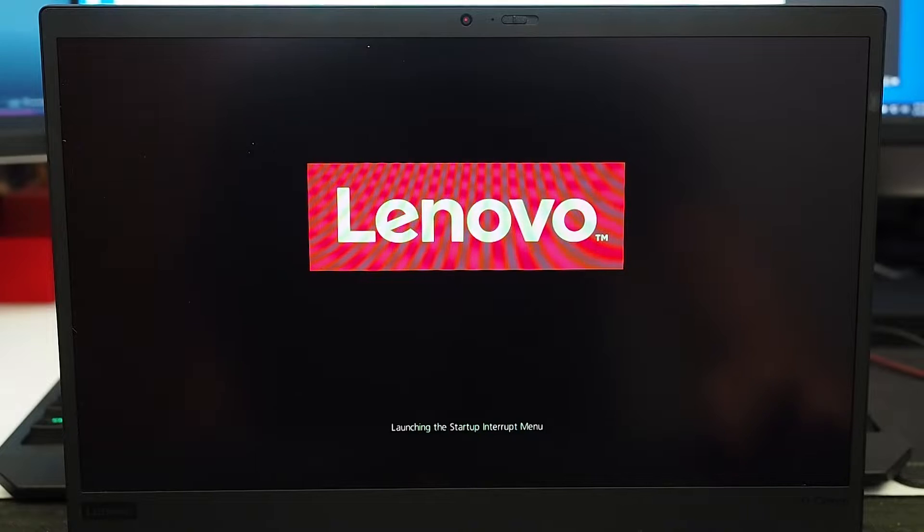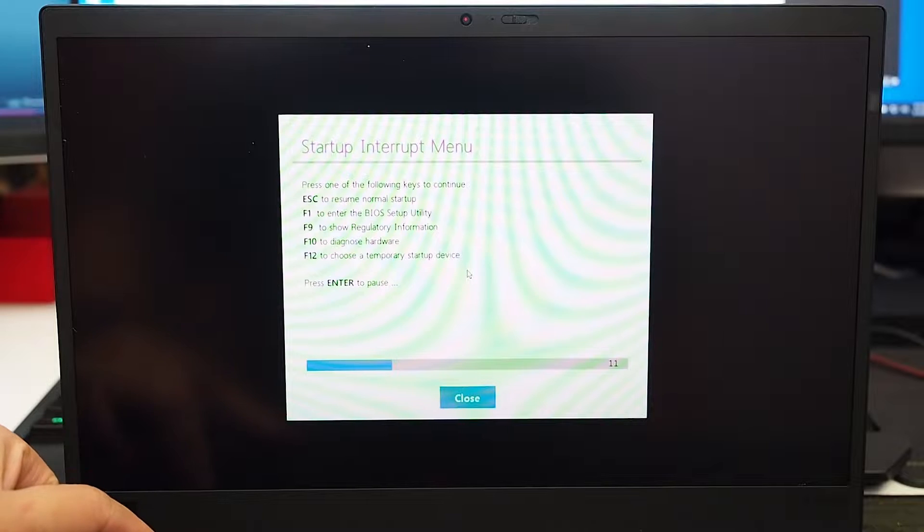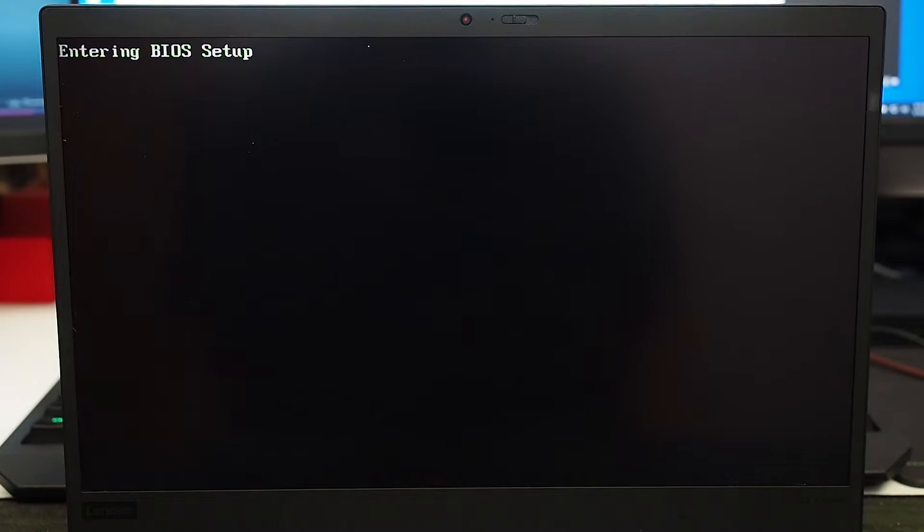The first thing you need to do is have the computer turned off. Once it's in the off state, you can then turn it on. When it is turning on, press Enter. That will then launch into its interrupt menu. You then need to press F1 to enter the BIOS. Just give it a moment as it boots into BIOS.